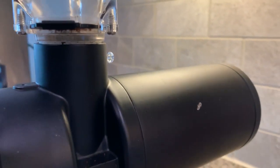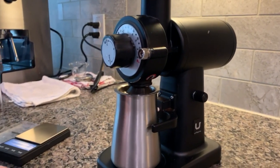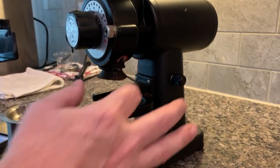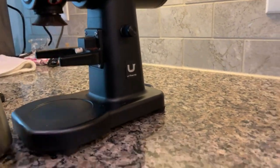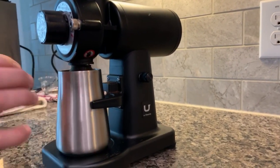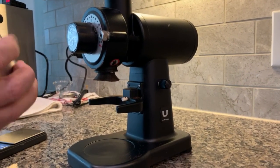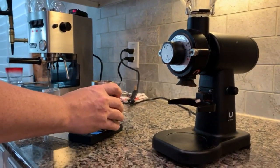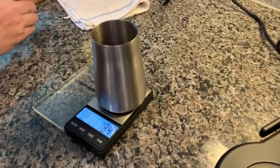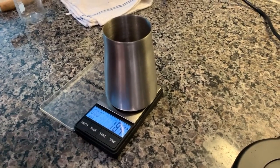Let's weigh out 18 grams and run it through. I have a cheap scale, and I like this catcher because it goes underneath the guard. It gets a little messy — a little bit pours out — and any retention will be right up inside where the guard is. But with this catcher underneath, it doesn't spill out, doesn't make a mess, and doesn't waste any. I just turn it in here and dump into the portafilter with no issues. Let's zero this out and weigh out 18.3 grams.